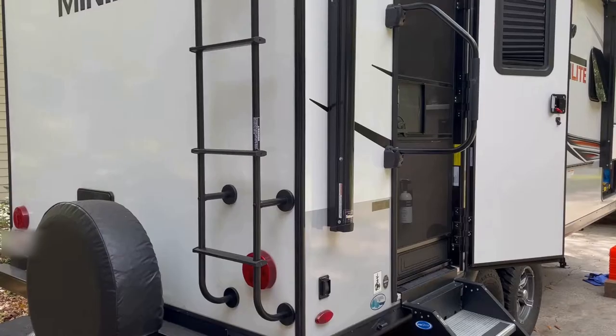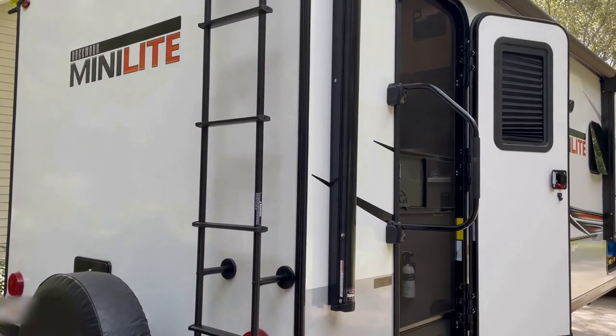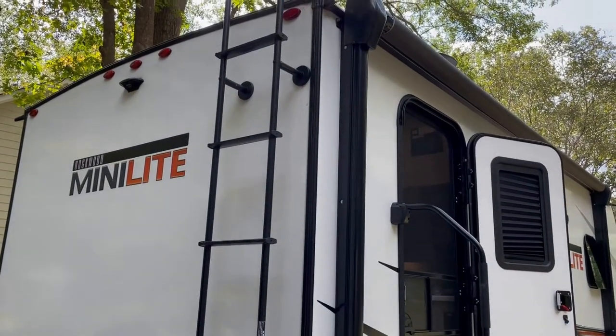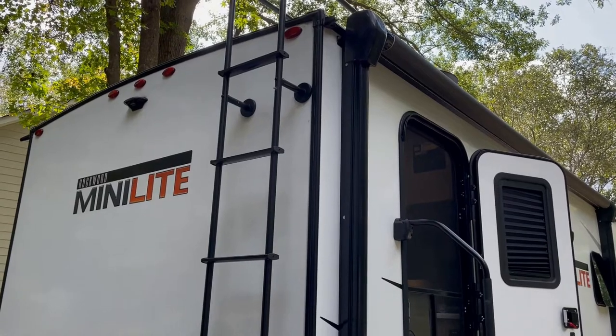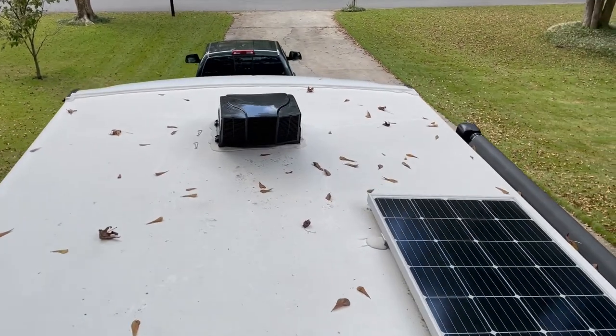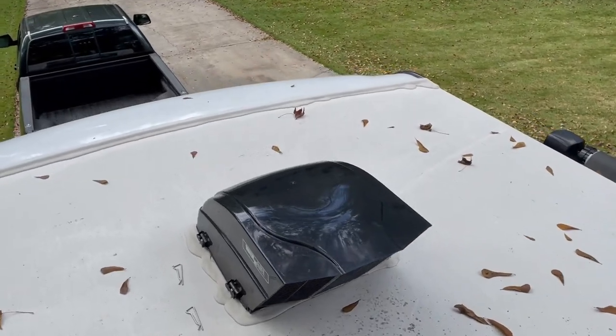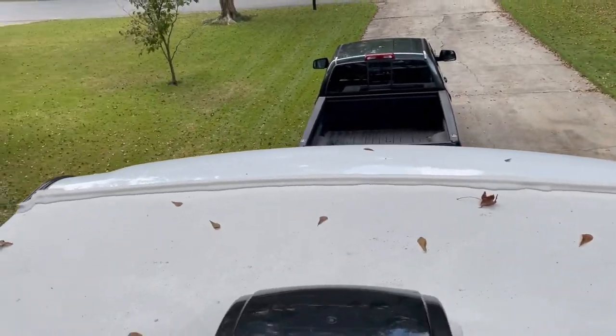So I'm going to go up to the roof and show you what'll fix it. Let's go on up there and get set up. Here is where the front fan is, and I'm going to show you where it's leaking.